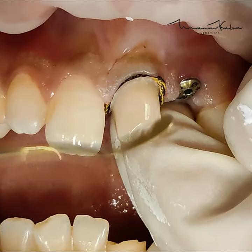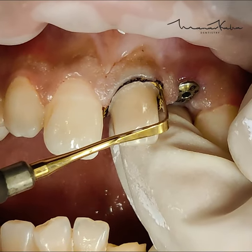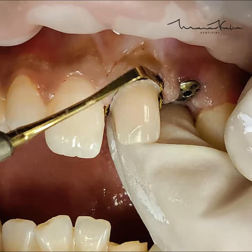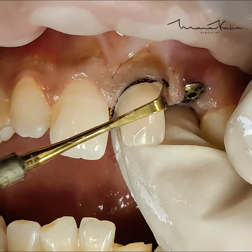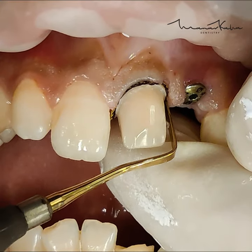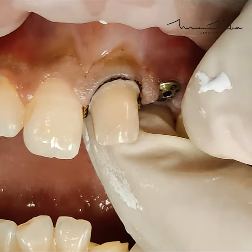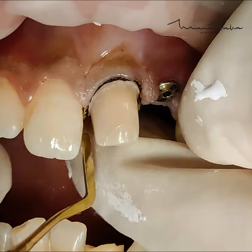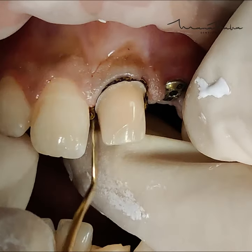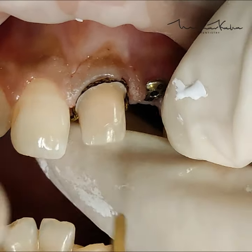Also notice that I'm not using any special instrument for gingival retraction. This is a personal choice, but this is a simple plastic filling instrument that we use for this procedure. Since these are knitted chords, we don't want to use a serrated instrument or a serrated gingival retraction instrument, because they will get entangled in the knitted chord and keep pulling them out as you try to place them inside the sulcus.